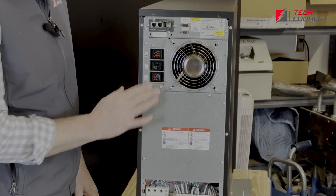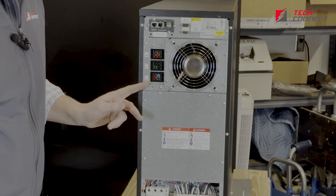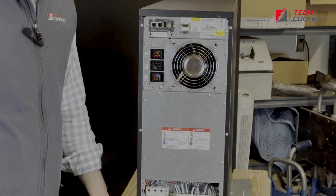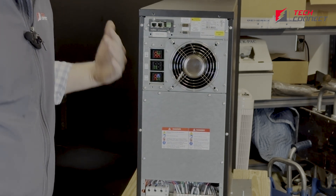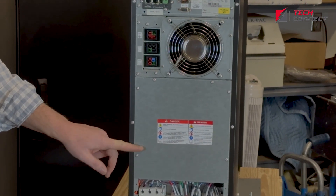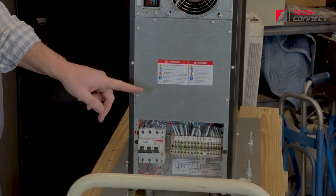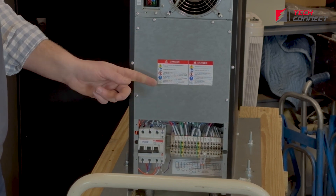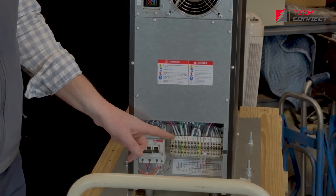This right here usually has a cap over it, but we took the plate off to show where you can plug in some external battery cabinets if you'd like. One good thing about this is you can daisy chain three or four of them together, so you could get hours and hours of runtime by buying additional cabinets. This cover right here is a plate that, for an additional option, you can remove and have some 120 plugs or even 208 coming in here. So if you want that option to have some hardwired inputs, you can.